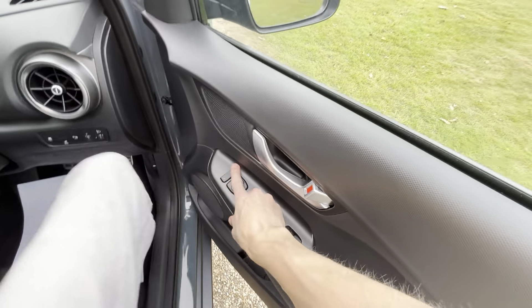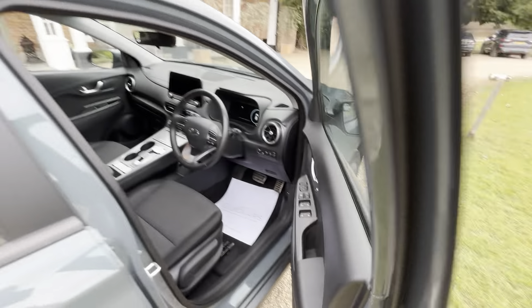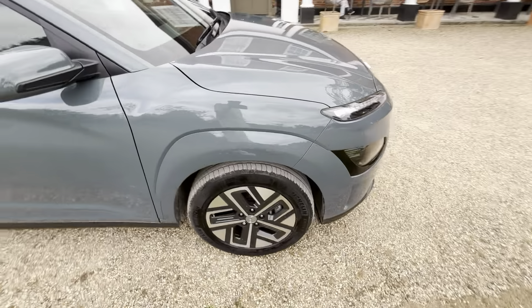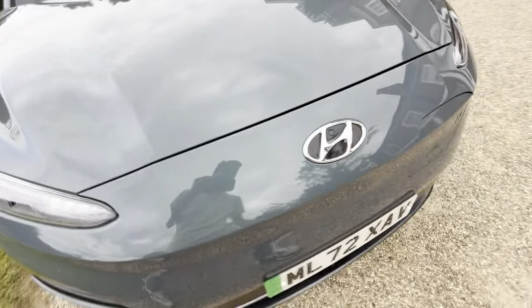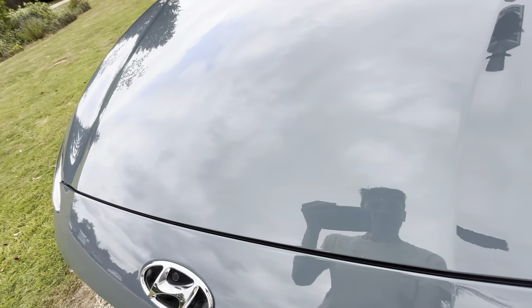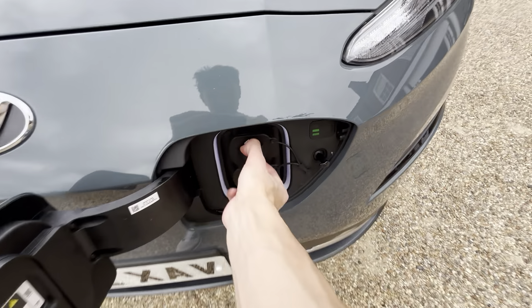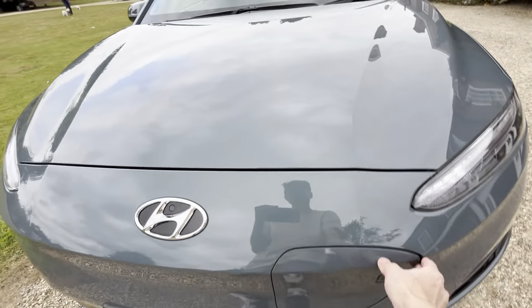Electric mirrors, electric four windows with automatic driver's window. It's 100 kilowatts, 136 brake horsepower, front wheel drive, with a 44 kilowatt hour battery. You've got LED DRLs with bi-halogen headlights and daytime running lights. And you've got a charging flap with a 7-pin and 2-pin — you can have a combo fast charger if you want.